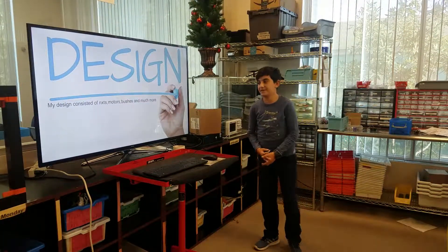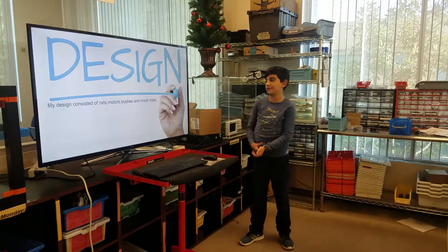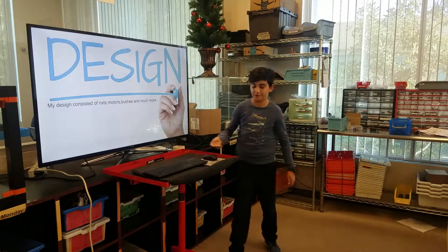Design. My design consisted of NXTs, motors, bushings, and a lot more.